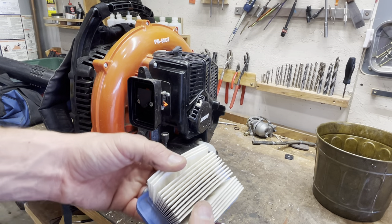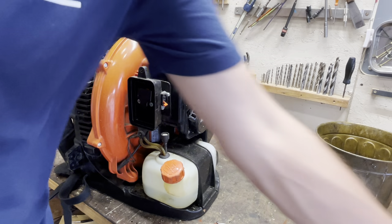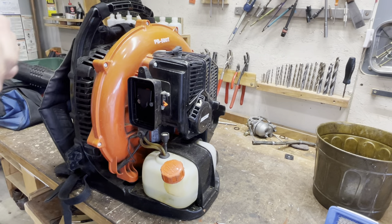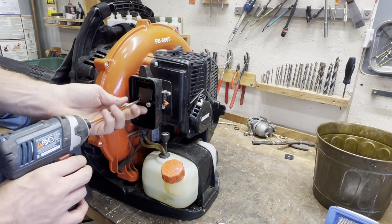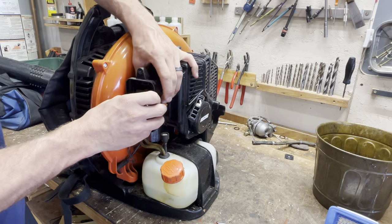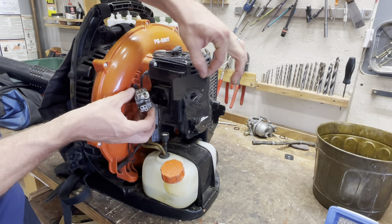There's the air filter — that looks perfectly fine, a little bit of grit in there but nothing to cause a complaint. T27 — you can use T25 too if you want. That comes out. There's the carb and there's the gasket.